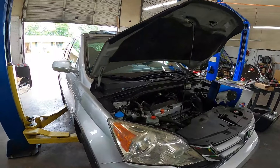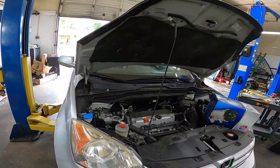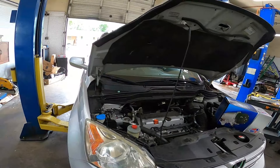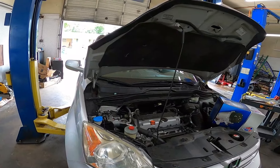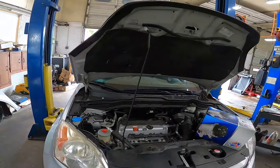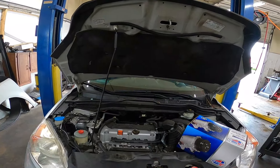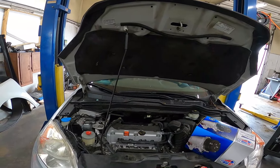I've already evacuated the system. If you want to know how to do that, make sure you hit the subscribe button so when I post a video on how to perform an evacuation and recharge on your AC system using standard tools, you'll be able to see that video. If you're already watching this, that video might already be posted.